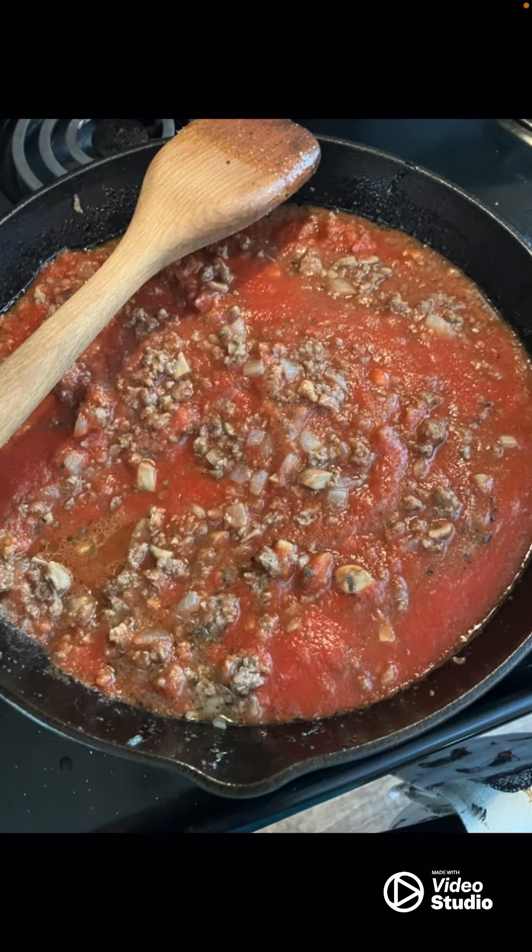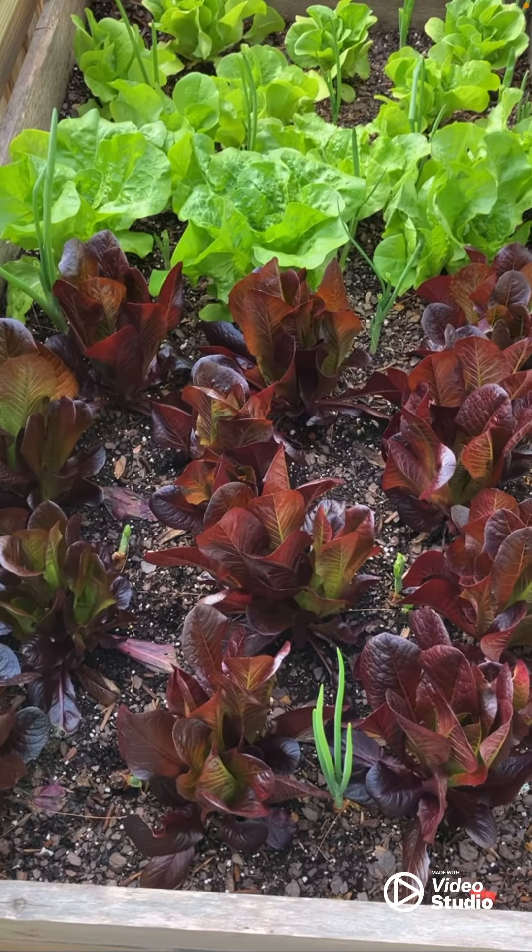The next thing we did — now you can buy your own pasta sauce, but we made our own because there's a whole lot less sugar. So if you can do that, it's a whole lot better for you.